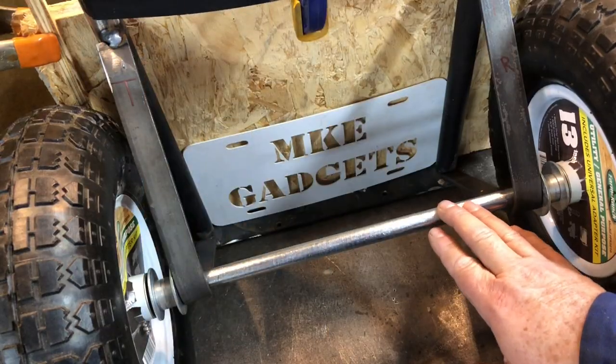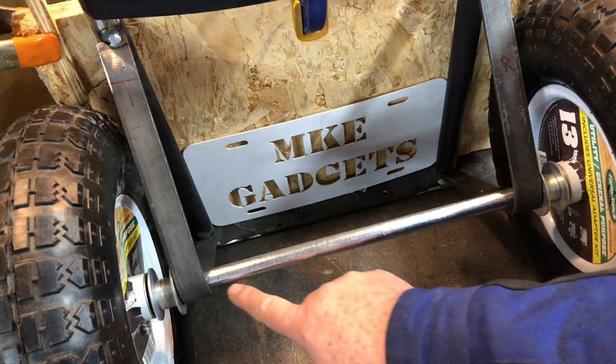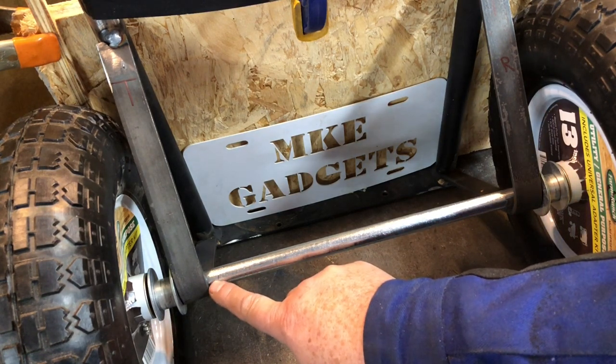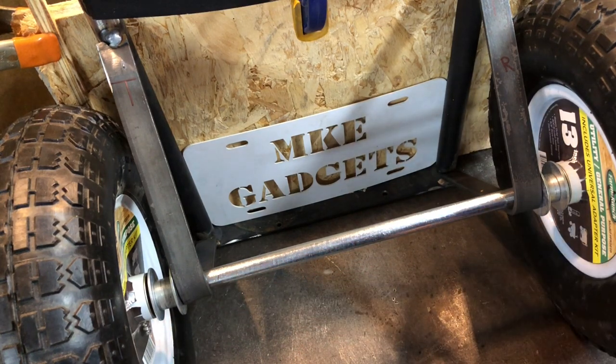Well, this is the money shot — this is what it all comes down to, all my layout and measuring and fabrication. If this weld is screwed up, it won't ride straight. I removed some plating on the area I'm gonna weld. So I'm gonna put a tack on each side and then try the hand truck out to see if it works right before I finish all the welds.